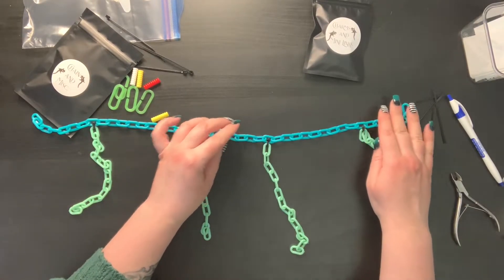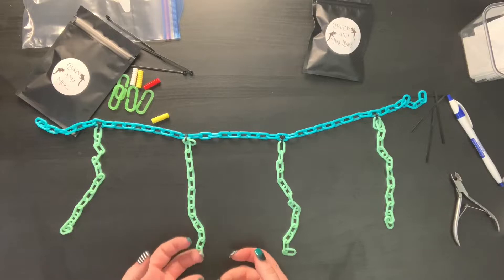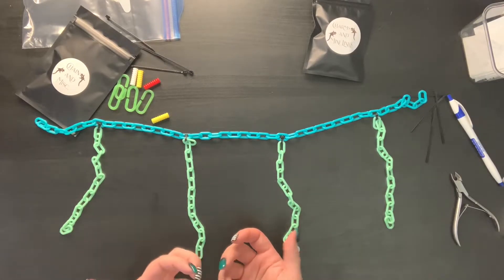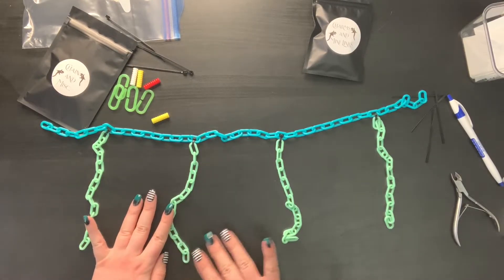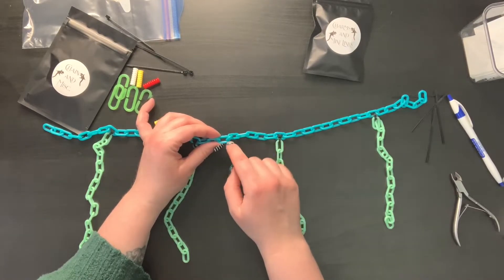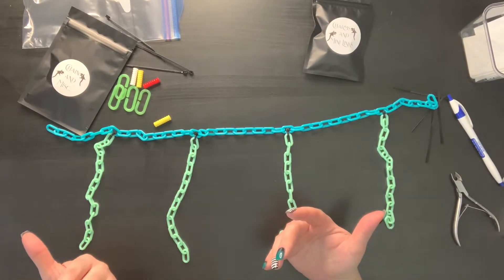I'll show you at the end what it'll look like once it's hanging — it will hang really nicely. What I really love about these toys is they're great for people with mobility issues or issues with their hands, if you have a hard time maneuvering tiny zip ties, like if you have arthritis. You can really fill these up with charms — butterflies, buttons. You can put fleece between the little chain slots so they have something to pull out, and it looks really cool, kind of like a vine. These toys are really versatile.